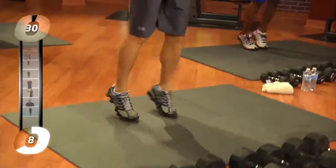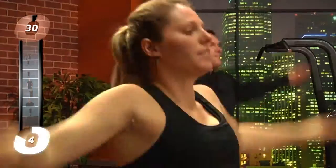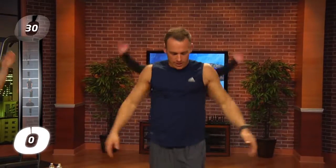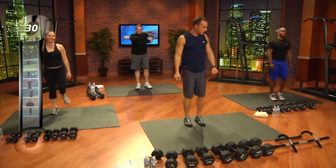How's everybody feeling? Good. Twenty. We're continuing our jumping jacks.